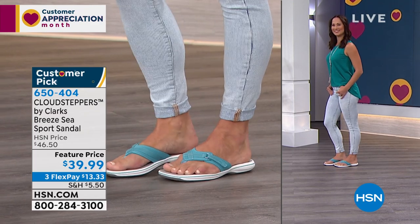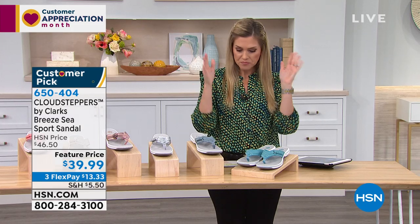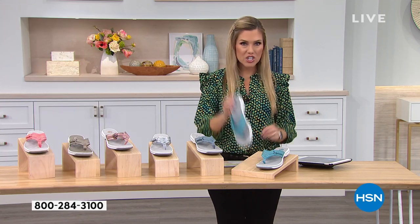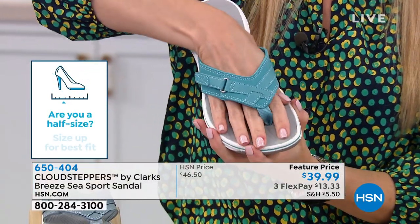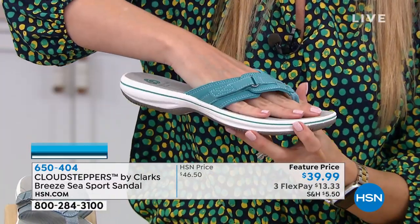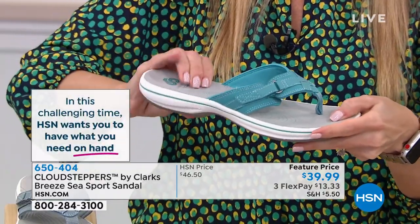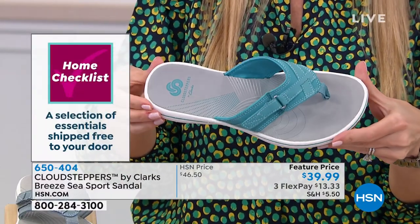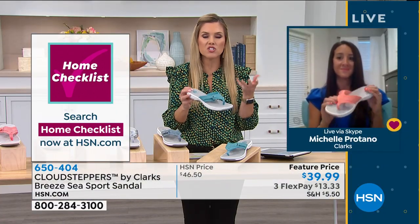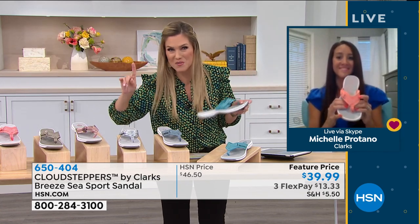My grandmother would take her shower and slip on a sandal instead of a slipper because of tile floors. Maybe that's you too — if you've just cleaned your floors, you can wear these straight out of the shower and walk all around your house. They're flexible, conform to your foot, and you've got all that cushion — 16 millimeters of bounce and rebound. It's so comfortable on your feet, even if you've been sitting more lately. Your feet still take the brunt of everything you do throughout the day.